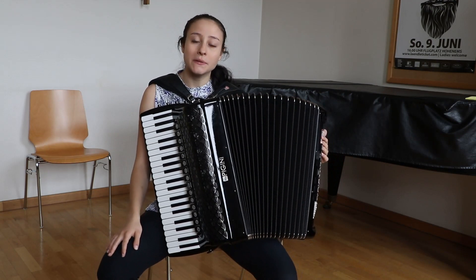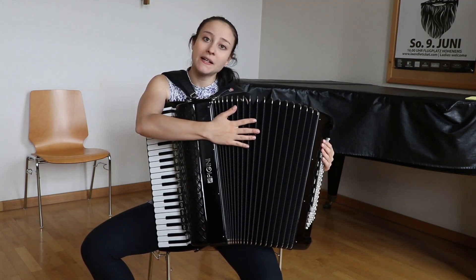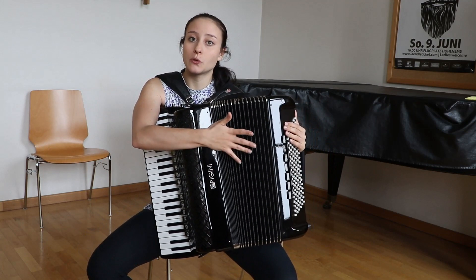Hallo, ich bin Tobler Maria, ich unterrichte Akkordeon. Der wichtigste Teil am Akkordeon ist der Balg, weil durch den geht Luft durch und ohne das kann natürlich auch kein Ton entstehen.